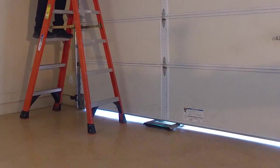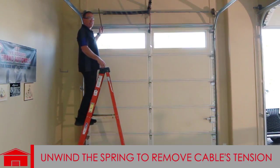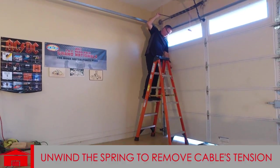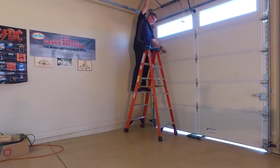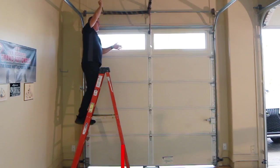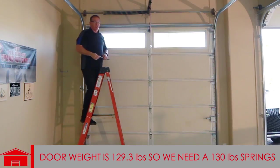First thing — this is how we weigh the door. I have a scale at the bottom in the middle of the door. Take the tension off the cables, wait for it to zero, then push it up. This reads 129.3 pounds with the cables loose, so that's dead weight on the scale. Let's use 130-pound springs.